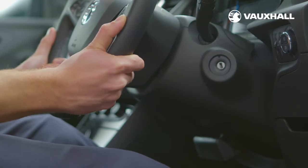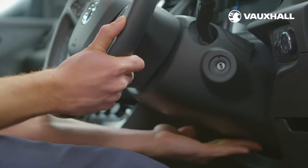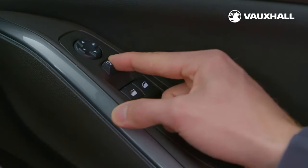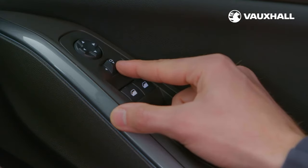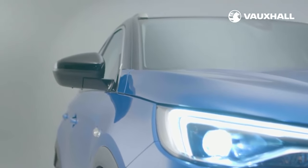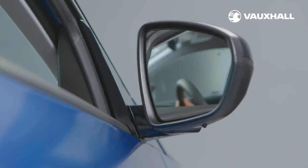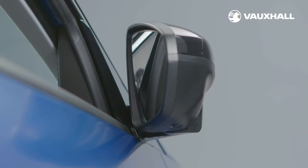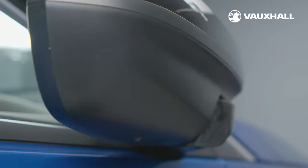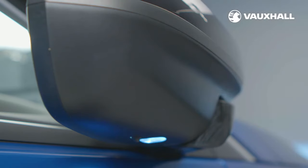Then push the lever back into place to secure the steering wheel position. The electric door mirrors can be adjusted using the controls on the door. Simply push this switch left or right to choose your door mirror, then press the arrows to adjust it. If your car has electrically folding door mirrors, they will automatically fold in when you lock your car. Or if you're in a tight spot, you can fold them in using this button here. The electric mirrors also come with puddle lights, which work automatically when you open either front door to illuminate the ground in the dark.